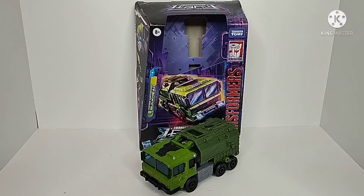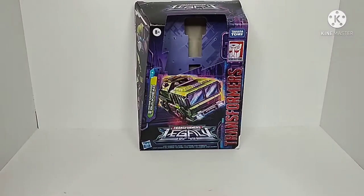Hey guys, Chamber Productions here coming back at you with another Transformers video review. In today's video I'll be taking a look at the Transformers Legacy Voyager class Bulkhead. Now setting the figure off to the side so we can take a look at the packaging.